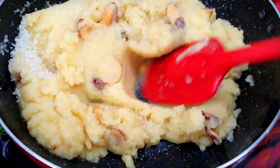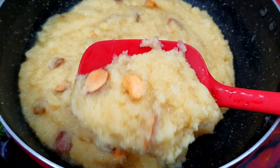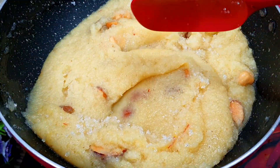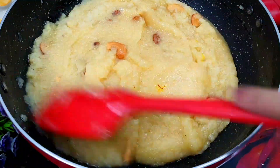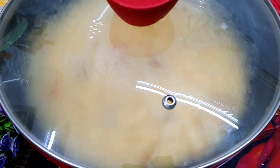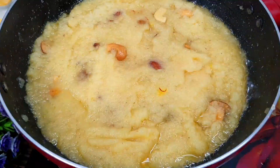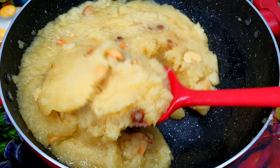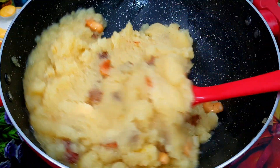The color of the halwa will change as we continue. The halwa will become very flavorful. Now we mix it well and cover it on low flame for 2 minutes. We have cooked it on low flame. Now we will check it — you can see it has been released from the sides of the pan. This is our perfect soft, mouth-melting halwa.